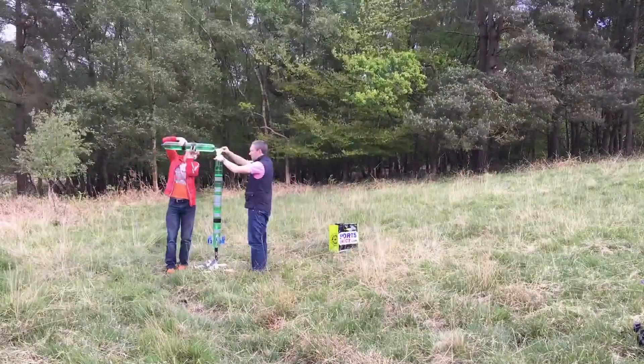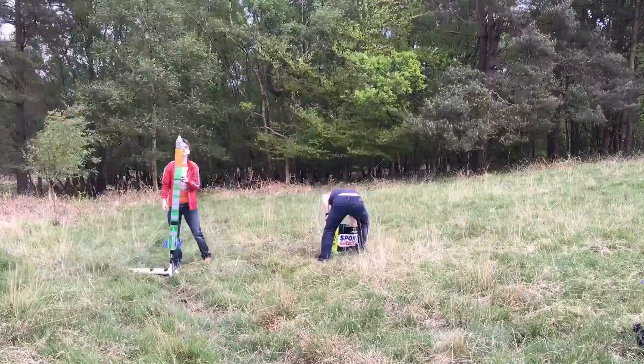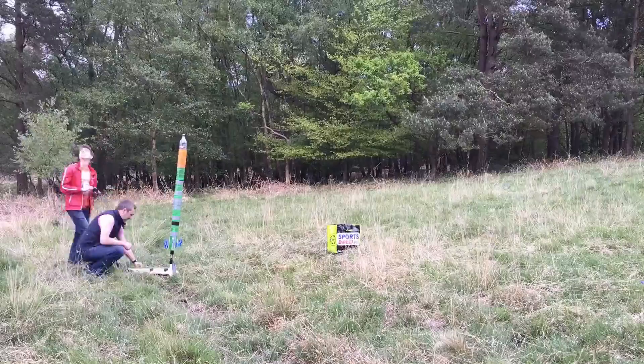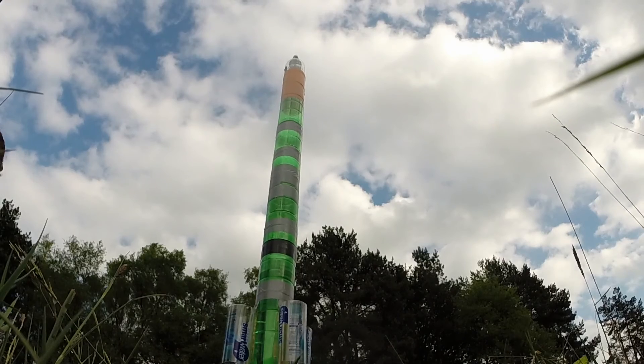What's going on guys, Levkin here. In this video I'll show you a launch of my new water rocket. As you might have already guessed from the title, a few things went wrong and one major one went completely wrong — stay with me to find out what it was.